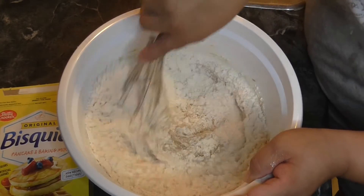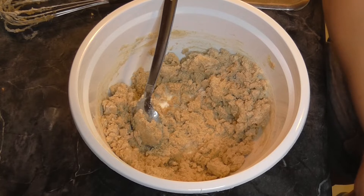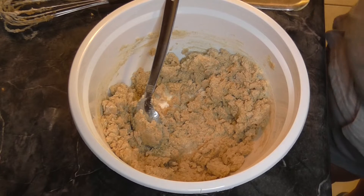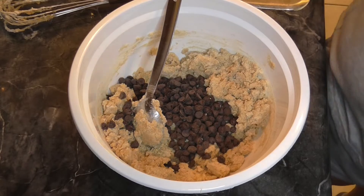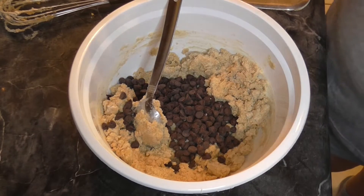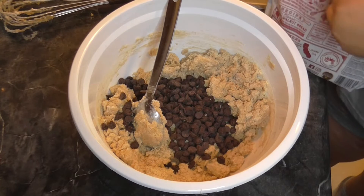So we mix this in — got that all mixed in. Now we need one cup of chocolate chips. One cup of chocolate chips. And then if you choose, half a cup of nuts.